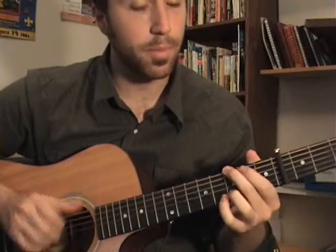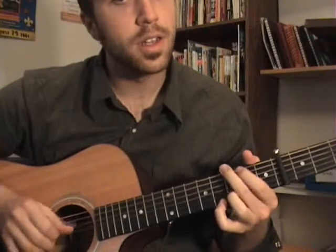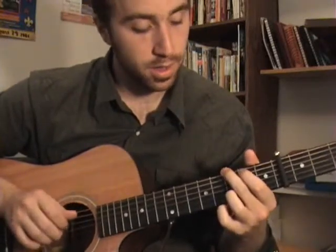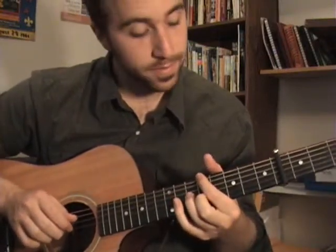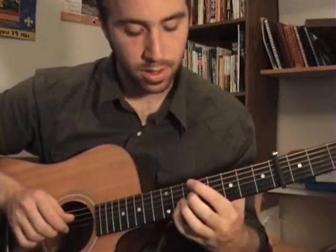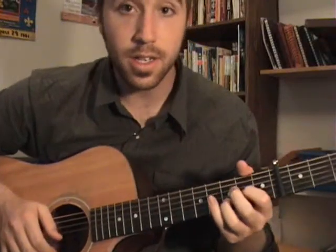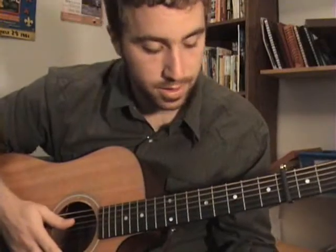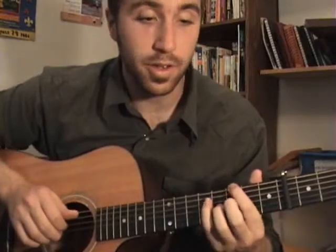The first time I go like this, and the second time I go like this — just little changes. So that's the verse. I guess that one's just a matter of playing it a lot and making sure you're hitting all the little notes.